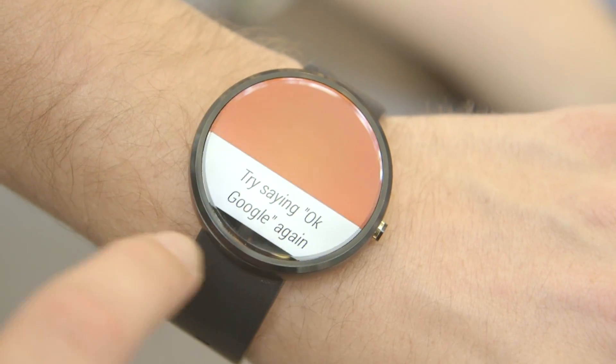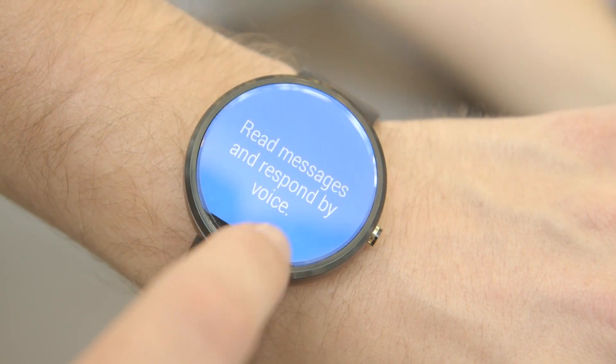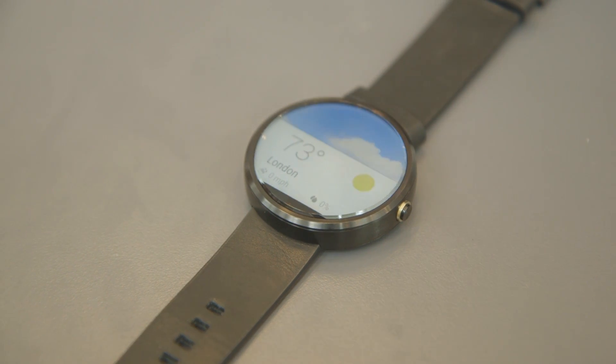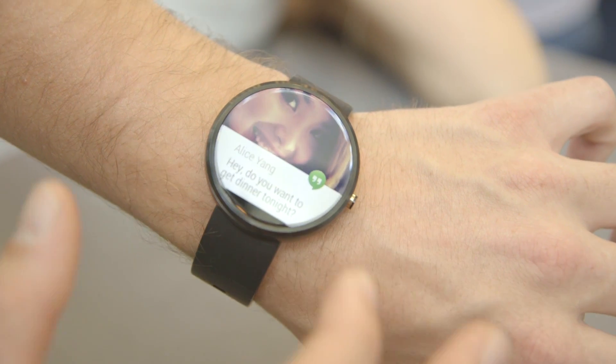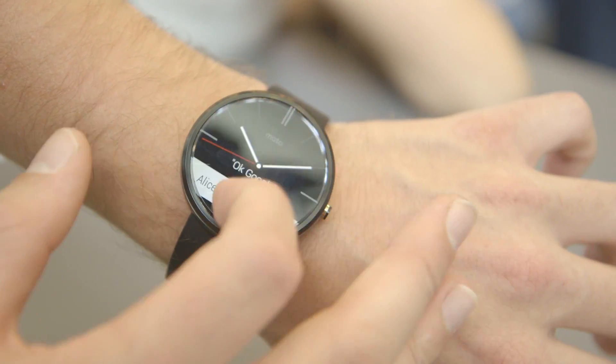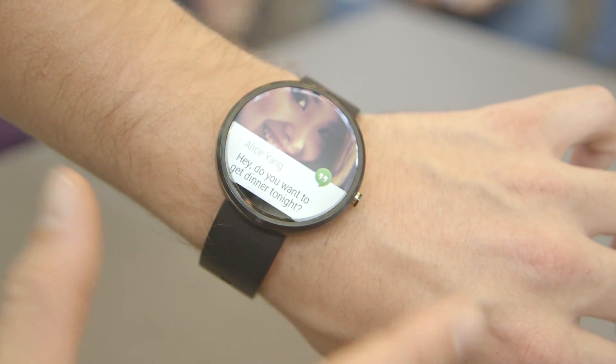The display is 320 by 270. Down here is where all the display drivers are — basically they took all the things you'd normally put in a bezel and put them all down here so that they could have the screen go totally edge to edge. And it looks really, really nice as a result. It's definitely better that it's round instead of square.